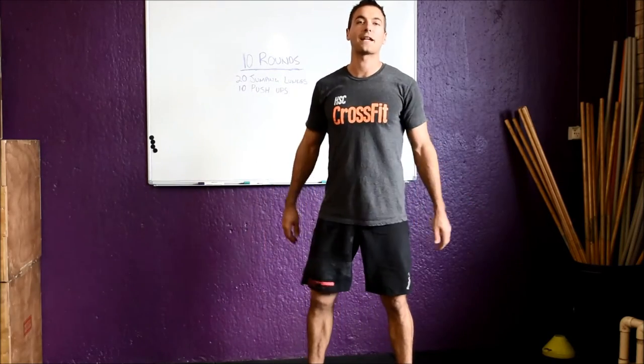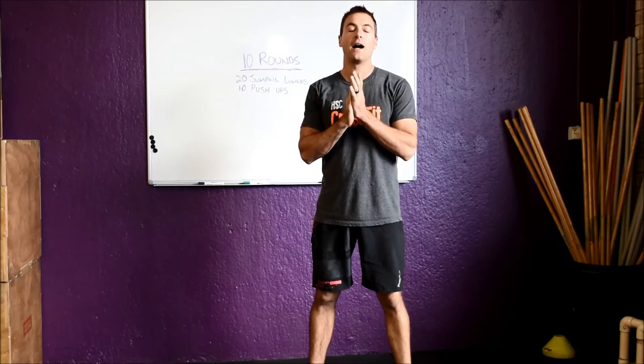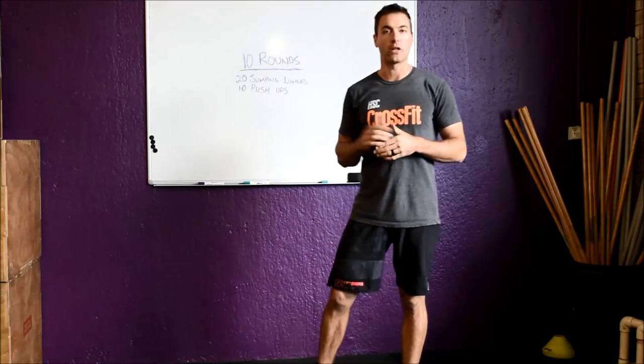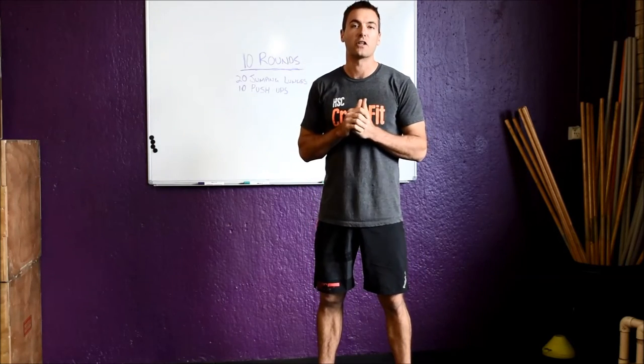Hey guys, welcome back to the Look Better Naked Challenge. This is going to be our first workout for the challenge. With these workouts and the following few that are coming up, I want you guys to record down the times and post them up on the page so we get a bit of a competitive thing going as well.